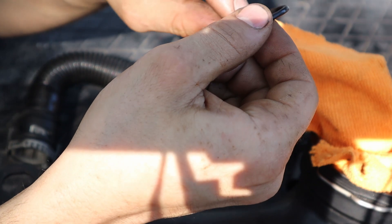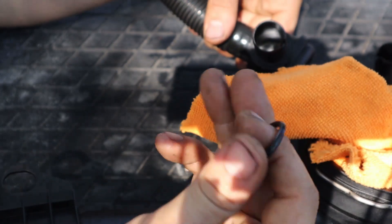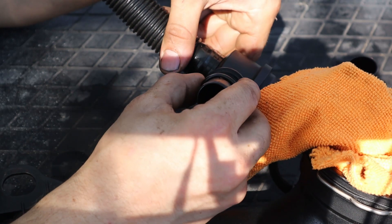No dirt, residue, or buildup on those. As long as they still feel pliable, you should be able to fix your oil leak just by doing a cleaning or service on it, as long as it's still a tight fit on your diverter valve.